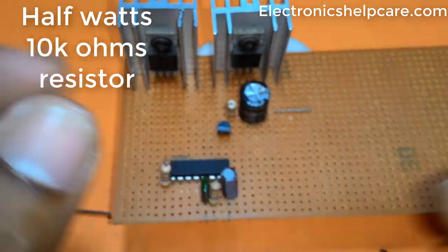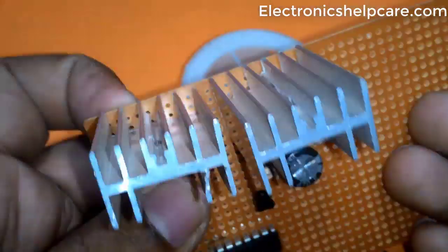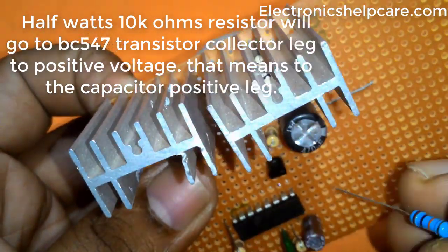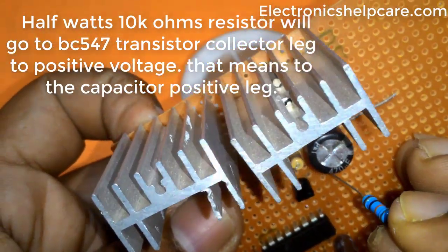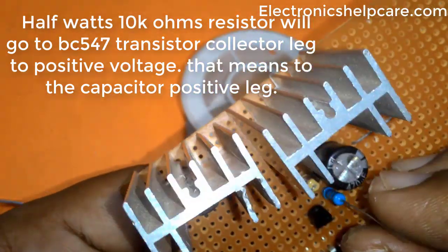A half-watt 10K ohm resistor connects from the BC547 transistor collector leg to the positive voltage — that means to the capacitor's positive leg.